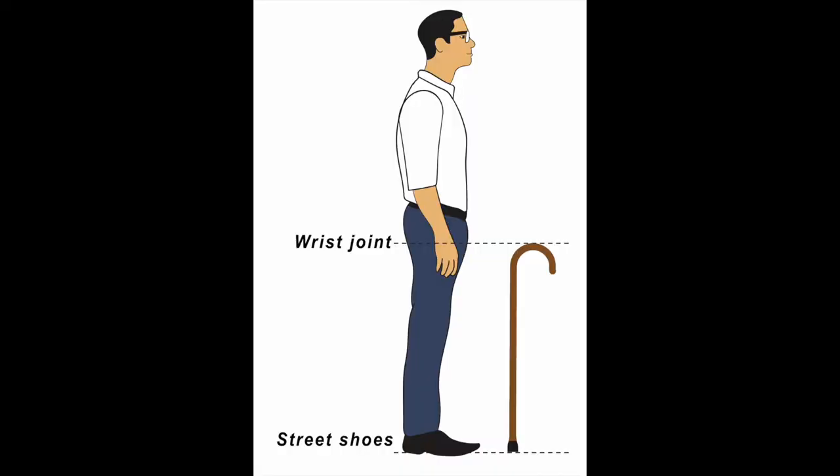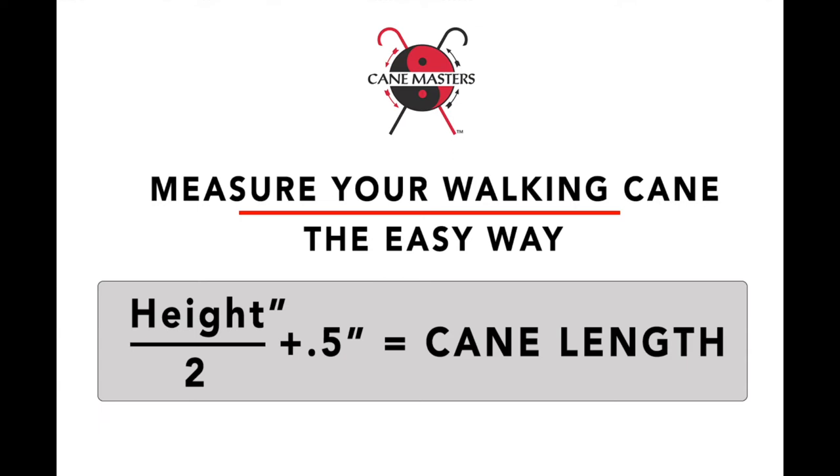We have a separate video that discusses and shows exactly how you can size your cane. You'll need another person to help you, but the measurement is very precise. Now other times you don't have that time or you don't have a person to help you, so there is an easy and fast way to come up almost with the same answer. It's a time-proven formula that works for virtually 99.9% of the people. If you take your height in inches, divide it by two and add a half inch, you'll almost always be just about the right height.